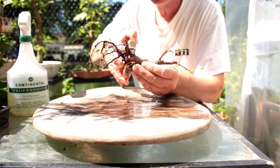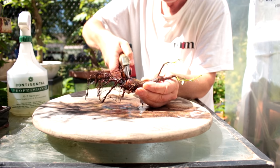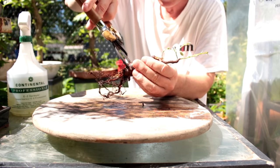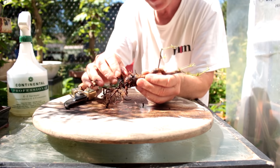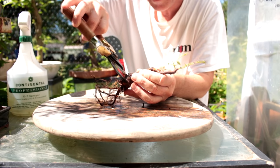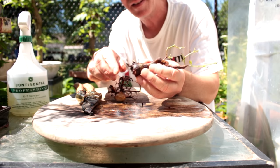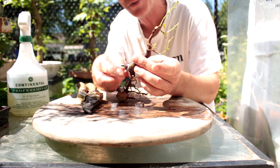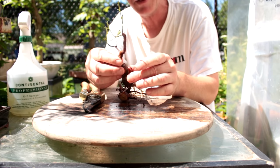Here we go — I'm going to come in right here and cut. Halfway through, I'll come around and try to get the rest of it. There — so there's the roots we cut off. Here's what we've got left: a few fine feeder roots, a few surface roots. Not very many, but we're hoping to regrow them all. It's kind of like planting a large cutting.